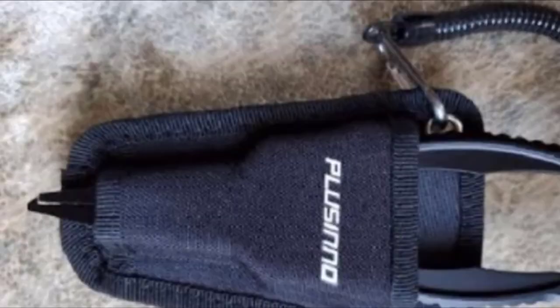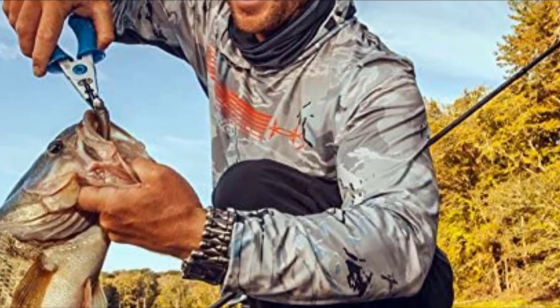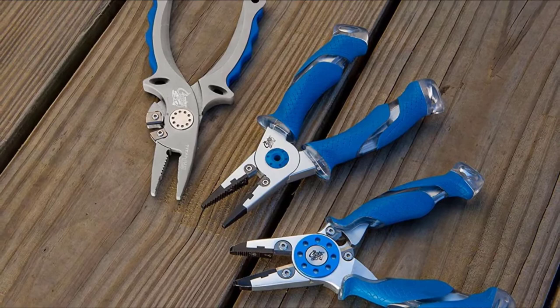The number four position is dominated by Kudo 7.5-inch titanium-bonded pliers. If you're looking for a mix of weight and strength, these titanium-bonded pliers from Kudo are an attractive option. At 7.5 inches long, these pliers enable you to remove hooks set deeply in a fish's mouth, thanks in part to the serrated surface along the jaws. These pliers also feature tungsten carbon cutters, which you can replace when they dull.